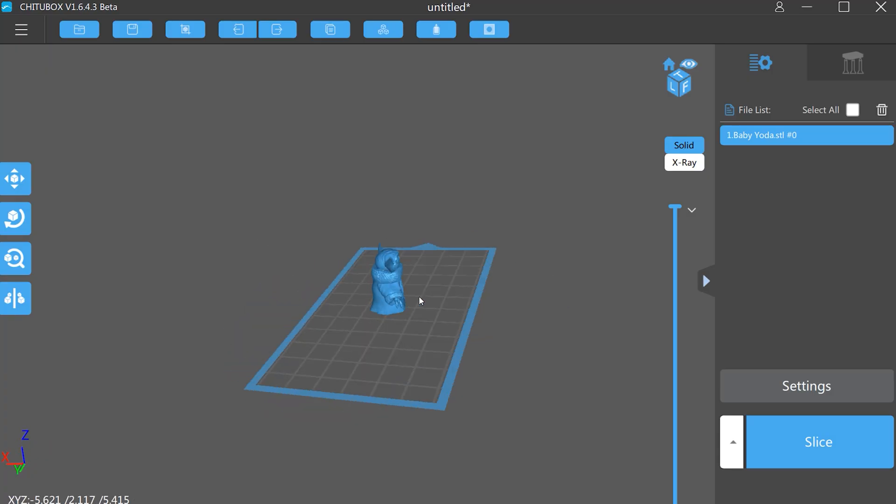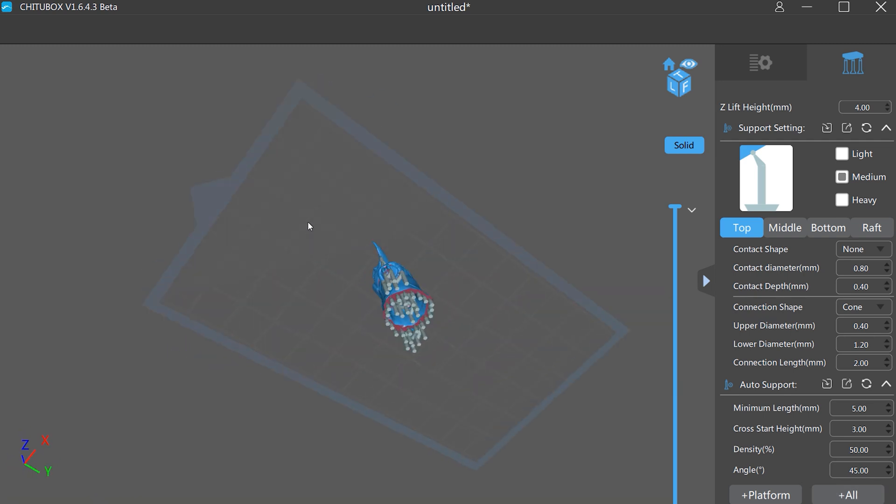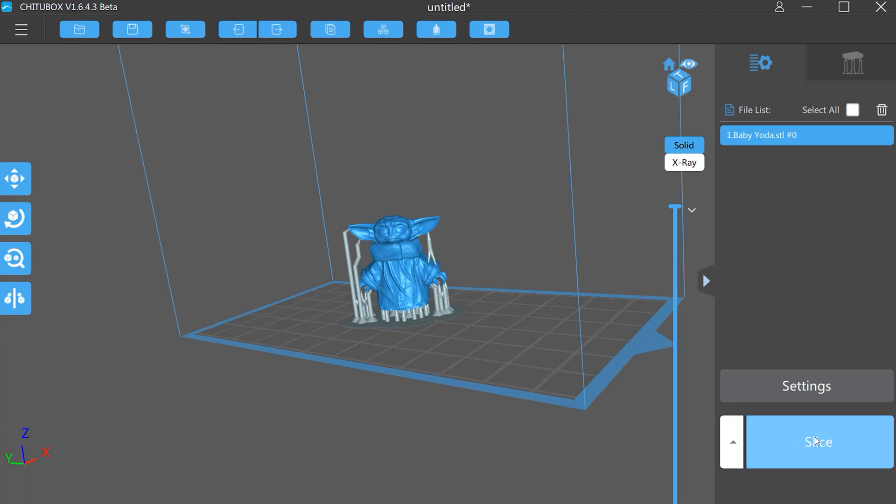To get the file onto the printer you use slicing software. A good one I like to use, especially with this printer, is called Chitubox — it's absolutely free. You put the file into the slicing software, set it up, and add support material. Support material helps the printer keep parts on the print bed, because otherwise they could fall off mid-print and you've wasted material. Then you hit slice.